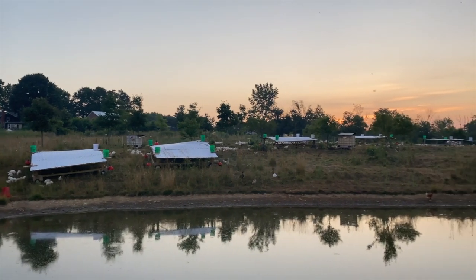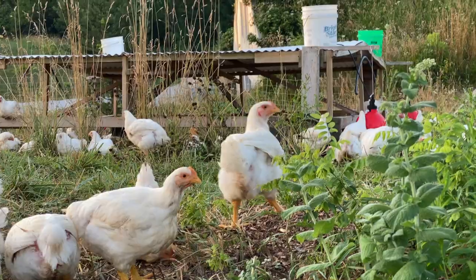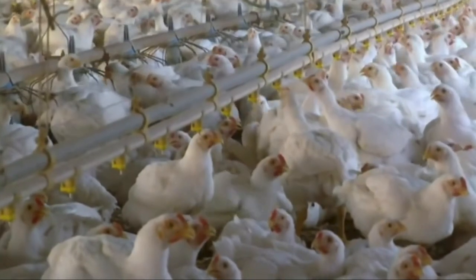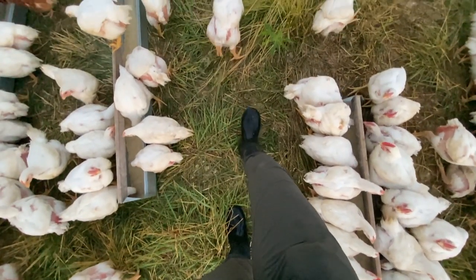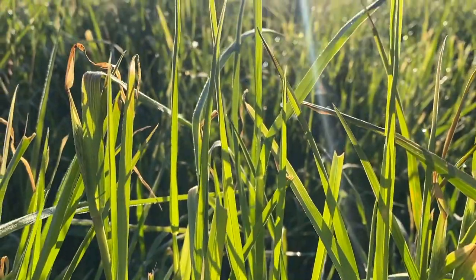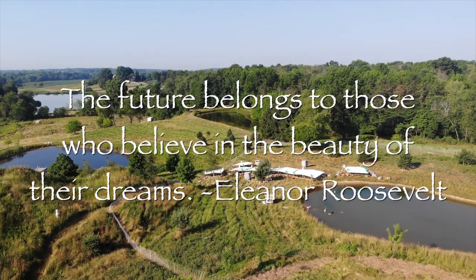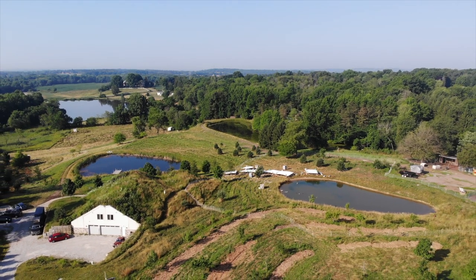The beauty of our farm is inspiring, but what fills it up — these happy birds — is what gets us up in the morning. We have the responsibility to care for the least of these and to provide the best life possible. Not bigger profit margins, but to do the best we know how. Because it's not just these animals that rely on us — it's our community, our land, and our future. Our dream is to leave our community, our land, and its future better than how we found it.